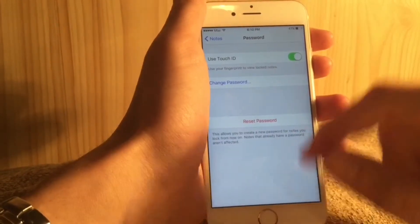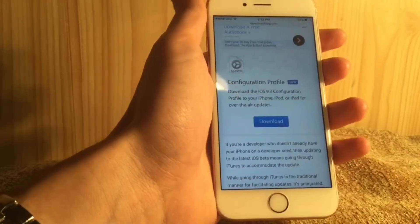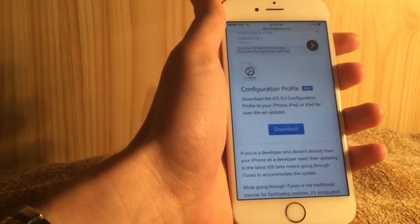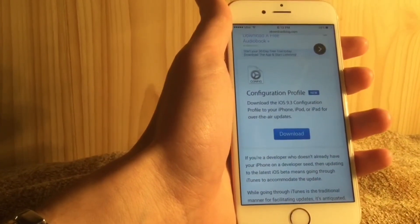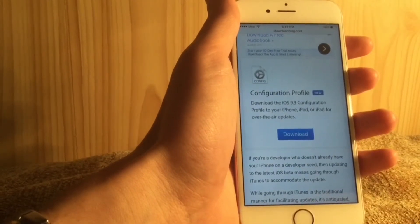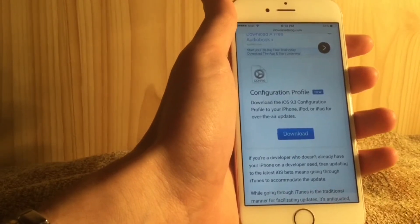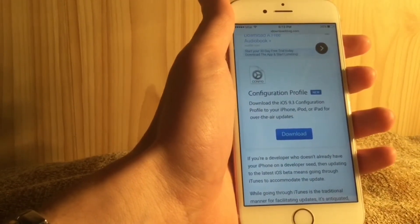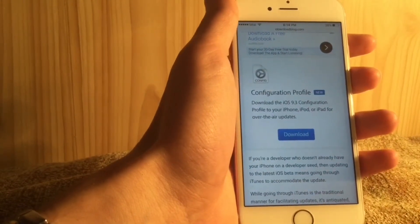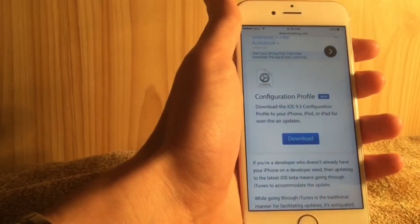iOS 9.3 now supports configuration profiles. If you're an Apple developer and want to get the new beta OTA (over the air), similar to the public beta, you can download the configuration profile from the Apple Developer Center and use it to receive OTA updates of iOS 9.3 and get betas faster. That's of course if you're a developer and pay $100 per year.